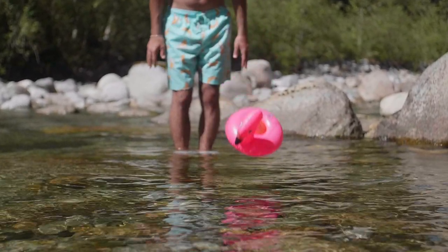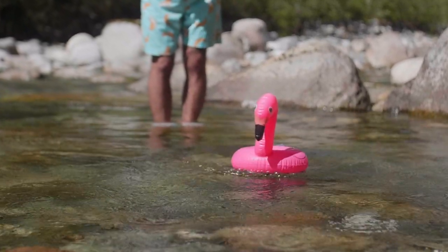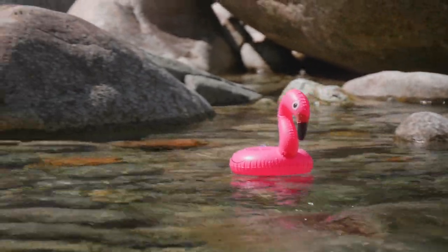Welcome back to MSTech. Today we're taking a look at a very interesting piece of tech. You can bring this to the pool or a lake if you wish to listen to your tunes in style while being on the water. Today we have a $15 flamingo speaker by Furro.